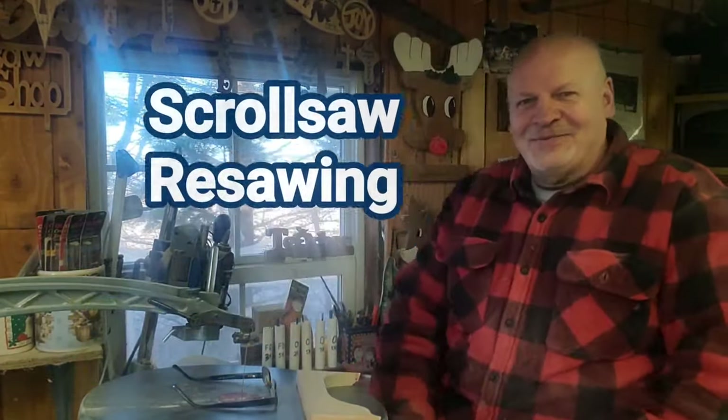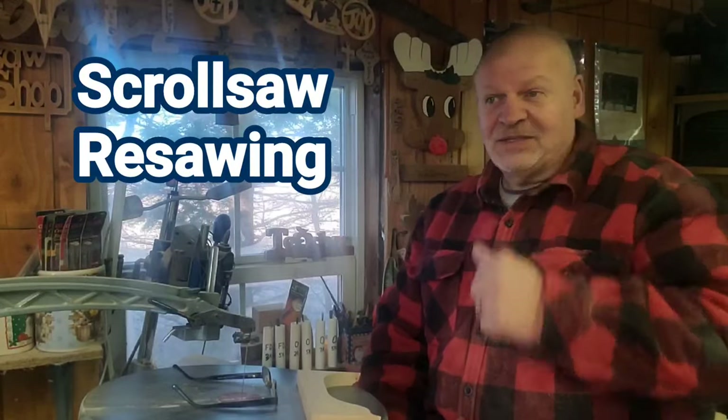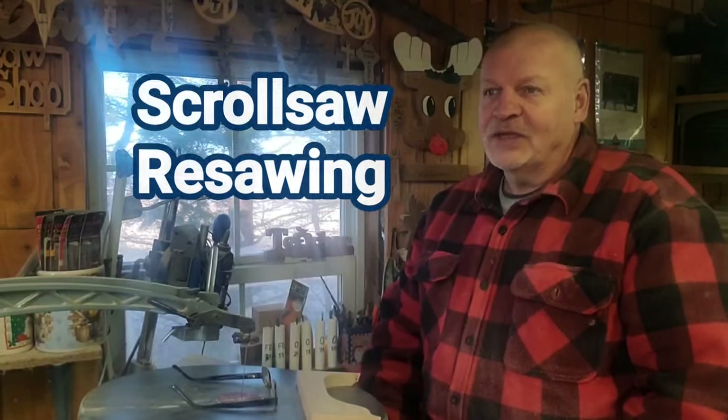Hey y'all, it's me Marty. Welcome to another video. This is going to be kind of a little woodworking tip, scroll saw tip, spoon carving tip, and a little demo too.